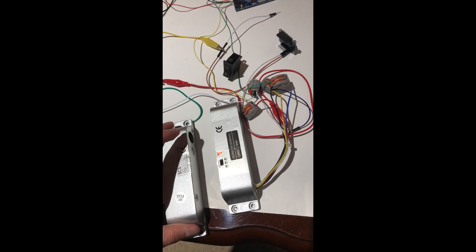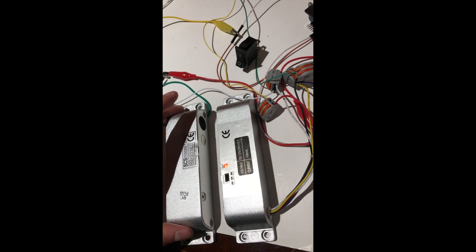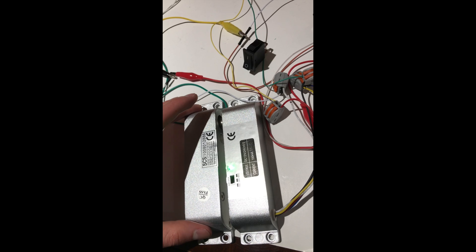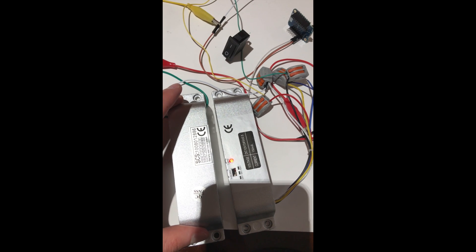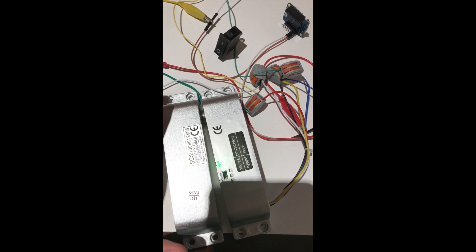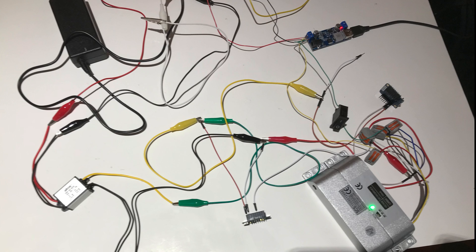This is an electric drop bolt that operates at 12 volts. When the lock is powered and the two pieces come together, the drop bolt extends and locks. This is a failsafe lock, so when power is removed it unlocks. It also has a built-in contact sensor so it can recognize if a door is open or closed. To integrate this with my home automation platform, I simply need a relay device that will turn on and off power to the lock.